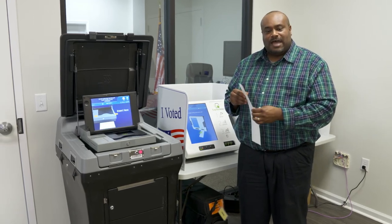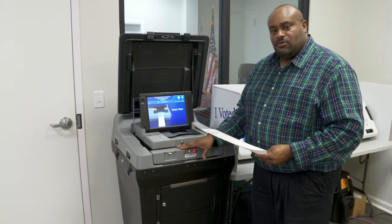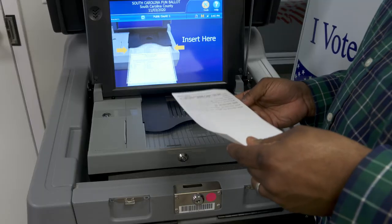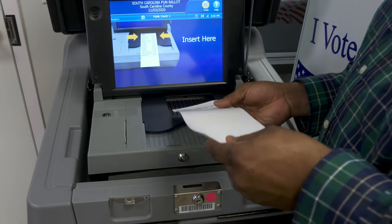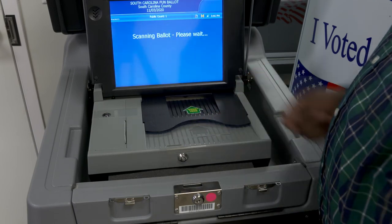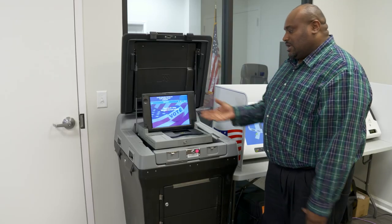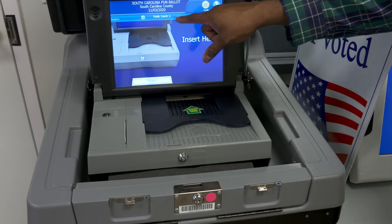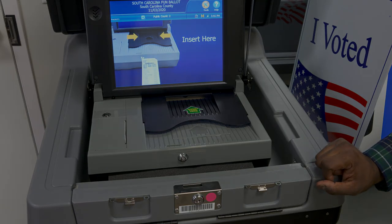Once the voter is satisfied with their ballot, they will take it over to the DS200, which is a scanner ballot tabulation device. They will feed the ballot into the top black tray with the green arrow that reads insert card here. They can place the ballot in any orientation, whether face down or backwards. Once they insert it, the DS200 will scan the ballot and display thank you for voting, your ballot has been cast. The public count number will increase, and the ballot will drop into a blue ballot box, locked and sealed until election night.